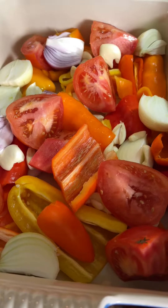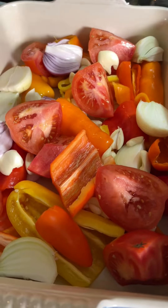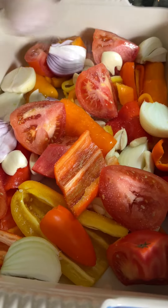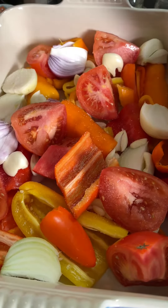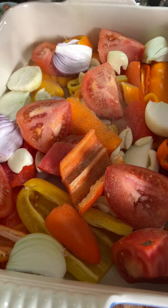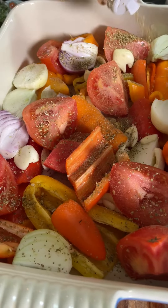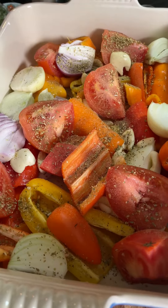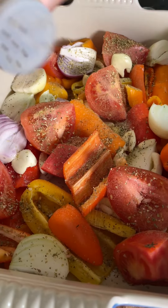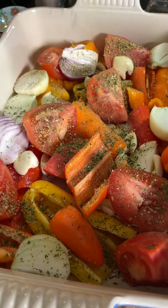Today I'm making a vegetable roast in the oven and all the ingredients are organic. I'm adding salt, a little thyme, oregano, and a little bit of black pepper, and parsley — dried parsley.